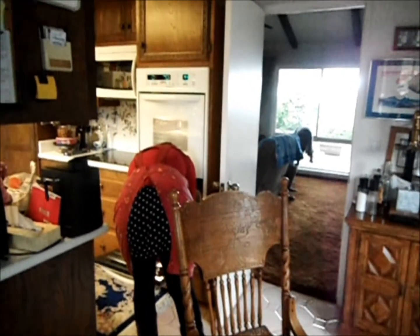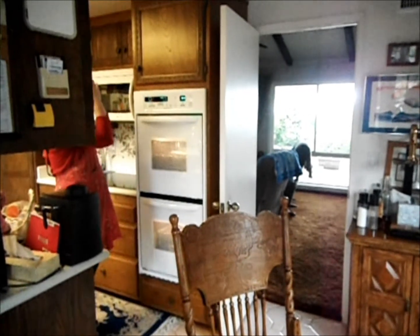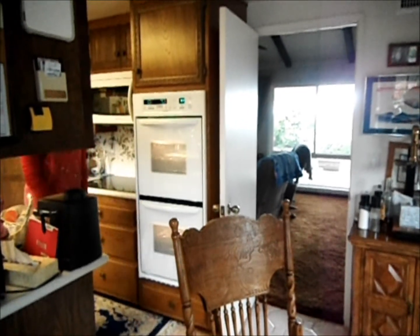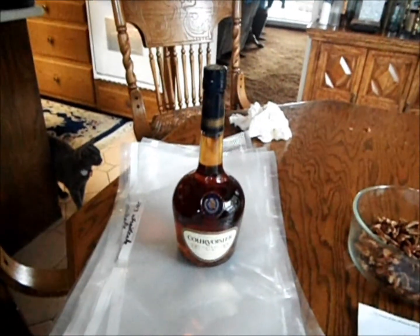After the fruitcakes are cooked and they've cooled down, the most important part is to drown them in cognac, seal them, and then let them marinate. We'll go to that step next.